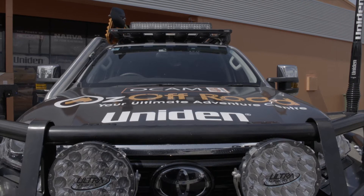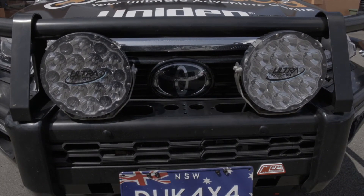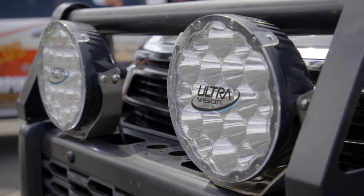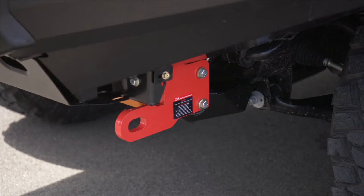Frontal protection - what have we got here? We've got an MCC Phoenix bar, triple loop, nine and a half thousand pound OCam winch underneath, UltraVision 180 spotties. We've got the UltraVision light bar on top so lighting's covered. We've also got the MCC recovery points down here and OCam bash plates underneath, so protection's all sorted.